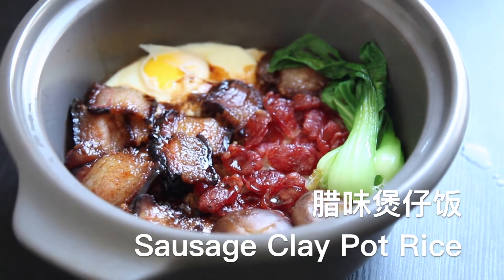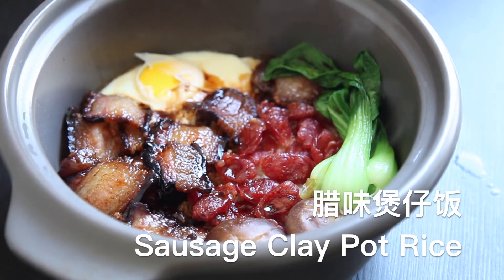It's warm pot meal time. Today let's make a classic sausage clay pot rice.